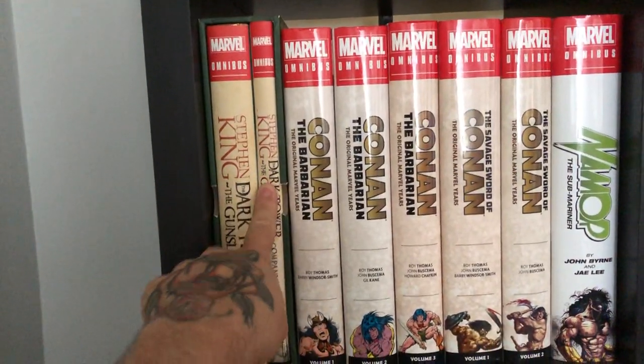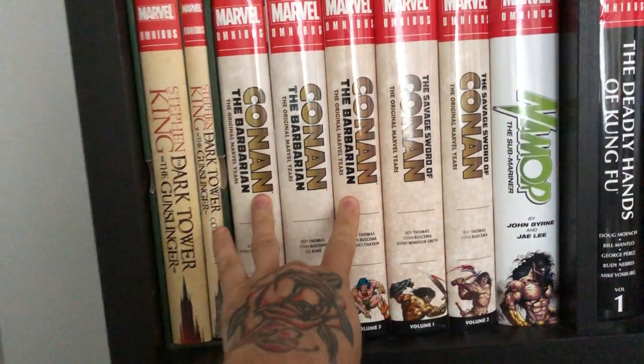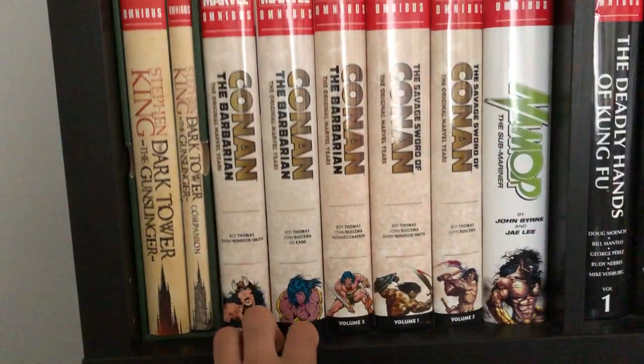First we have the Dark Tower omnibus with the companion — there's another edition of this as well. Then we have Conan the Barbarian volumes 1, 2, and 3, and Savage Sword of Conan volumes 1 and 2.